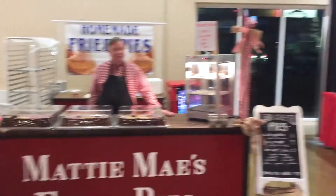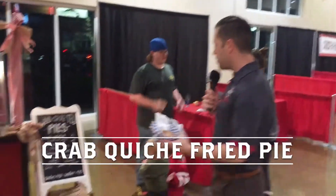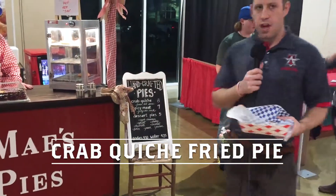Hey everybody, Tom Manning here. We're trying AEC Food Review. Here's where we're at — outside section 116 at Matty May's Fried Pies. Sweet and savory. I've never tried this before, but I've heard I had to try it. The crab quiche pie with the lemon dill sauce.